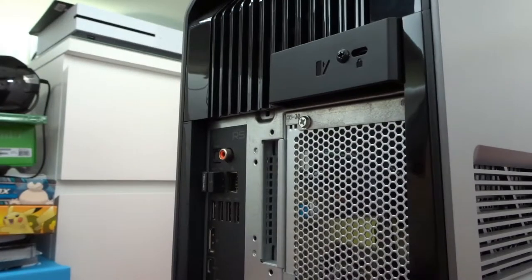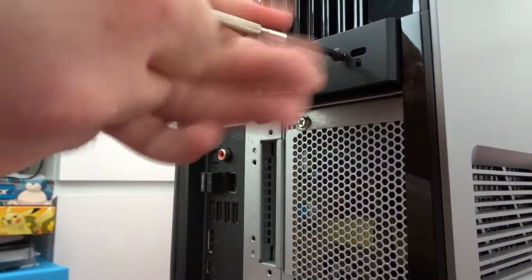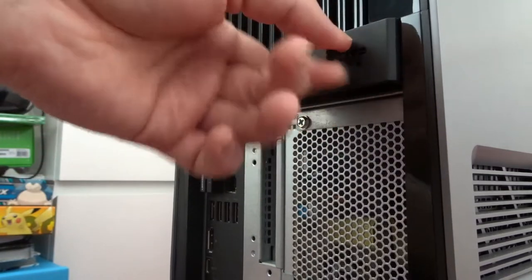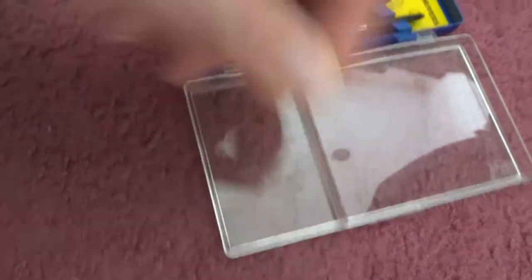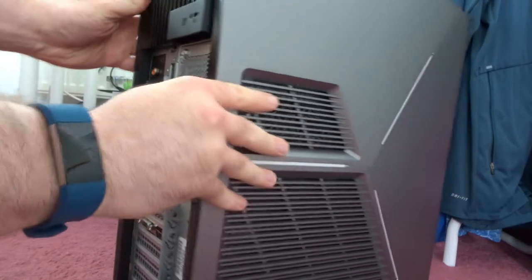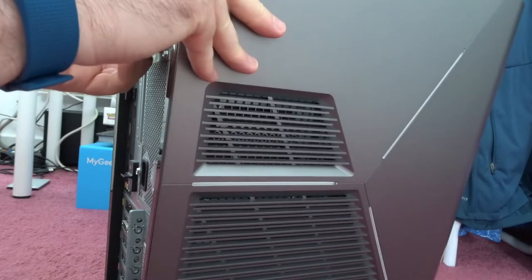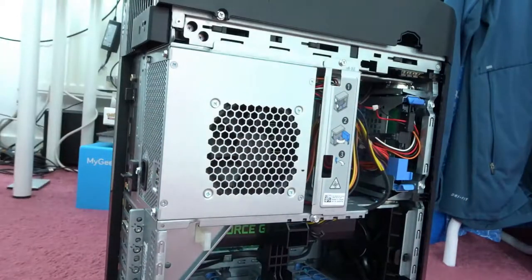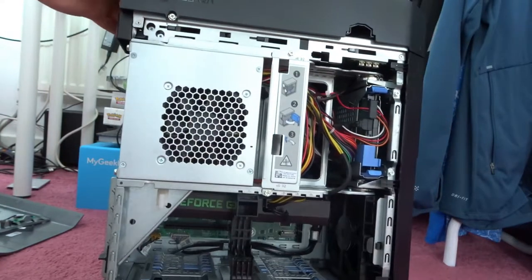We now have our trusty screwdrivers. There we go, much easier. We'll keep you in there for later. The side door seems to fall off. There we go. We can see inside the machine.